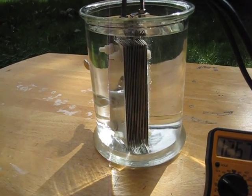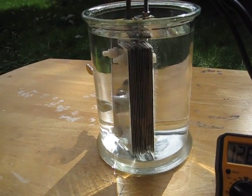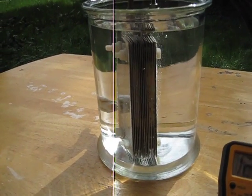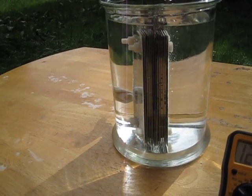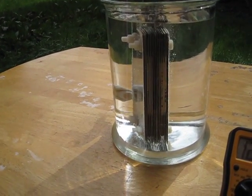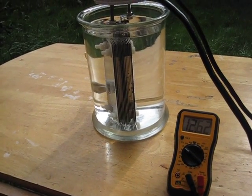I don't know if you can see this for all the light there. 1266 — making real fine bubbles. 1263 on the battery.